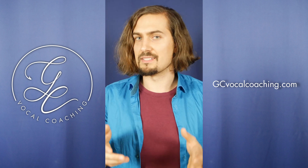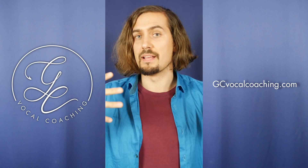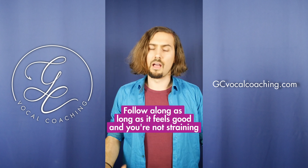A good word to practice this is 'yeah,' because it starts on an E vowel and expands up to an A.